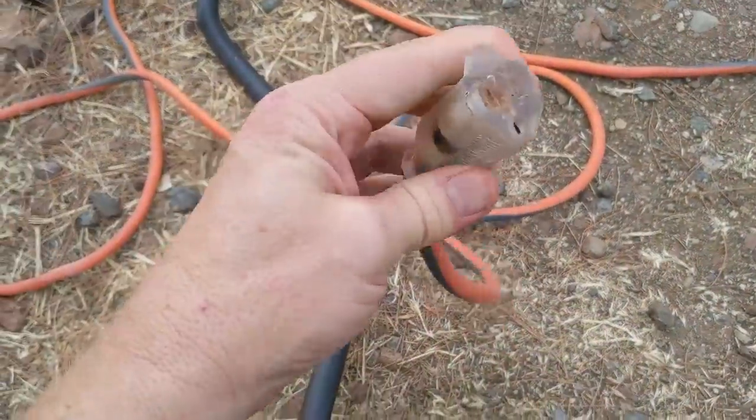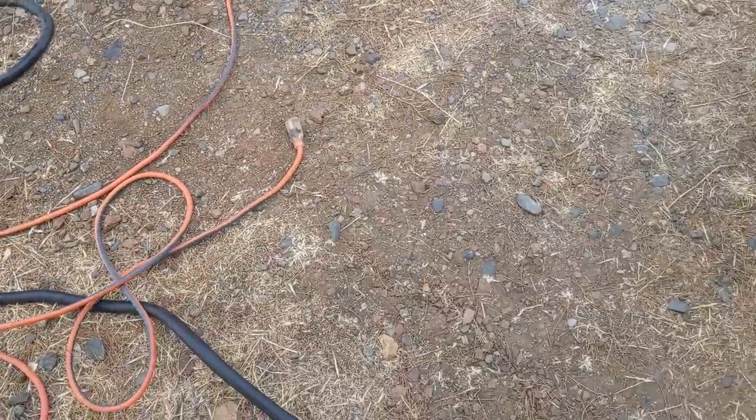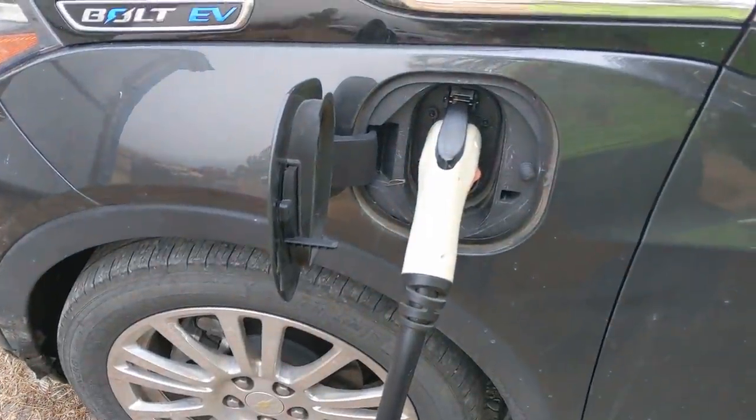Out here at our little shed I happen to have 120 volt and 240 volt with a NEMA 14-50 socket. The question is, with the stock EVSE that comes with the car from the factory, how do you get 240 volts to it? Because you don't really want to modify the 120-volt NEMA head at the end, but you want to be able to plug it into 240 volt.